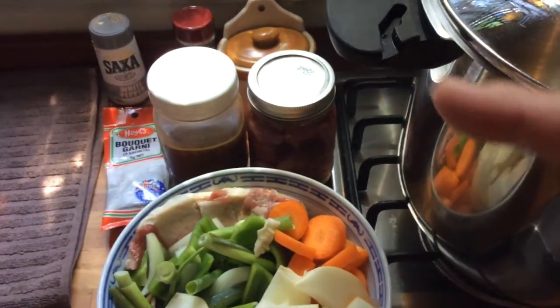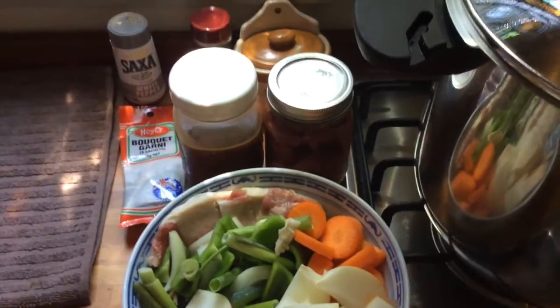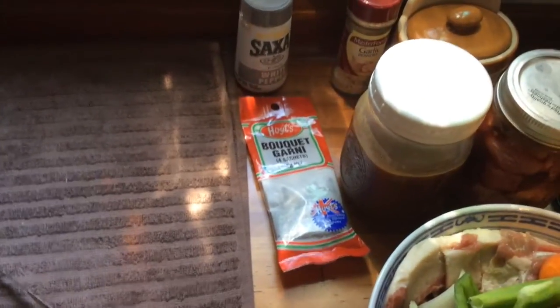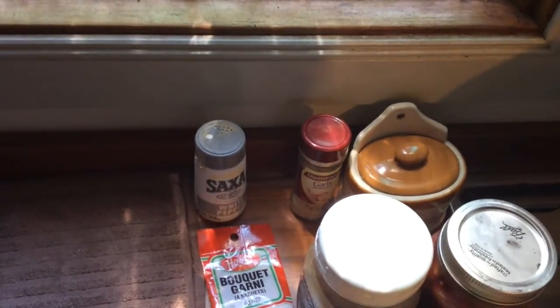We've also got beef scraps cut off the shabu shabu meat, an extra pot of beef left over from the canning, a bouquet garni, and salt, pepper, and a little bit of garlic powder.